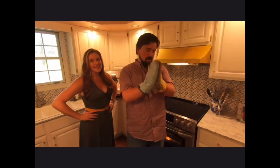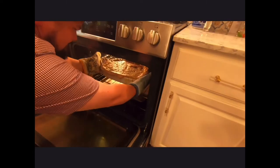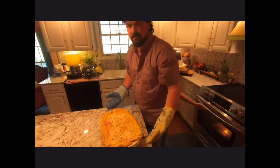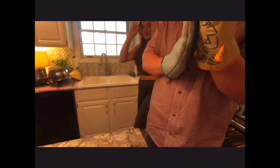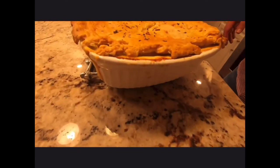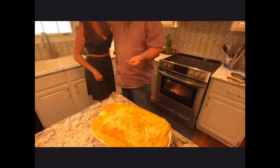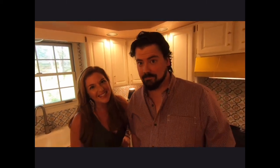Here we go — it's been an hour. It is bubbly, it is hot, it is gorgeous. Always good to have a good trivet handy during these trying times. Megan, that looks gorgeous, your recipe is fantastic, you did a great job. You want to let it rest for about 10 minutes — it'll help the creaminess to set up, otherwise it's going to be super liquidy. Today we cooked for you chicken pot pie with a homemade crust. Remember this is a recipe that you can make your own as well, and we hope that you enjoy it as much as we are about to. Thanks for watching Harrell Home Cooking — basic, beginner, reproducible recipes. That looks really delicious.